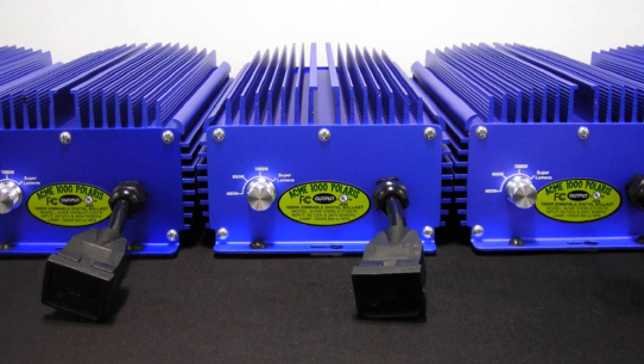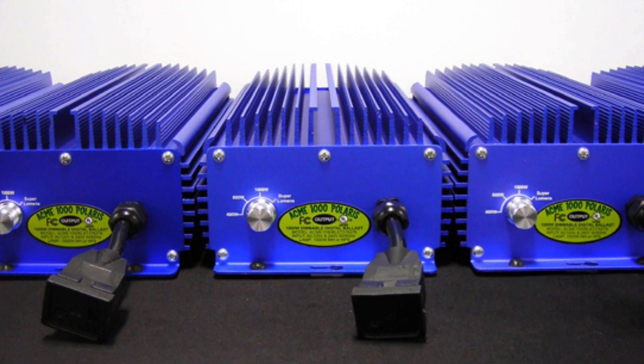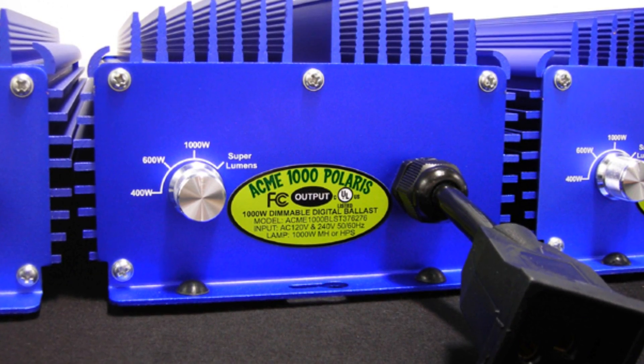The Acme 1000 Polaris' superior cooling features include an industry leading heat sink alloy and a resin sealed case, allowing for completely silent operation without the use of a noisy fan that may be prone to failure.